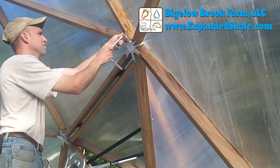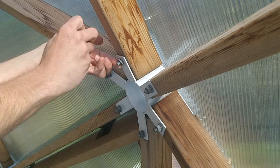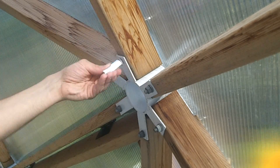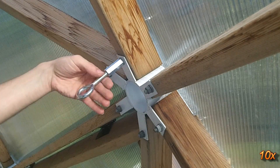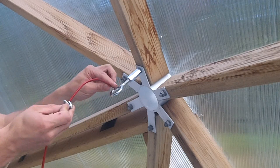I needed to come up with a way to support and spread out some of my vine plants in the greenhouse. By removing a nut on the hubs and installing a coupling and eye bolt, it is an extremely strong point for attaching a cable system to act as a trellis.